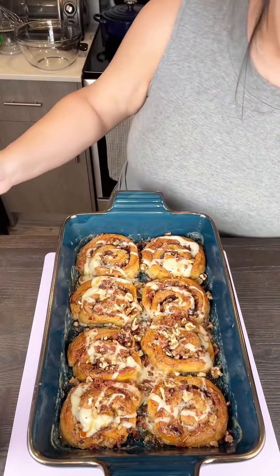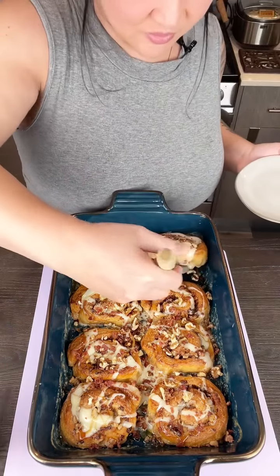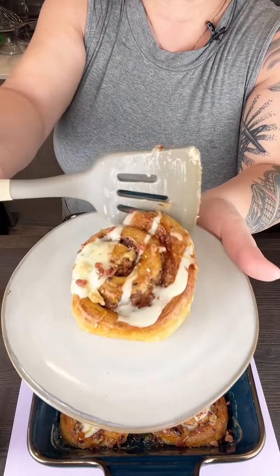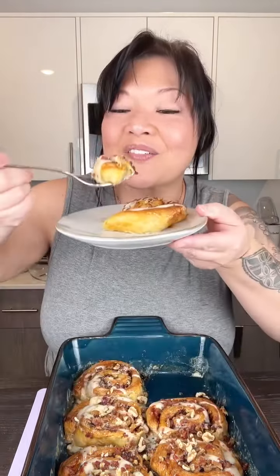I'm going to do a little taste test. I'm going to grab this one — the corner is always my favorite. Look at that, it looks like I bought this at a store. Bacon donuts are super popular, right? So this looks amazing. Bacon, walnuts, cinnamon roll. It's so good. You have to make this — absolutely a hit. Amazing.